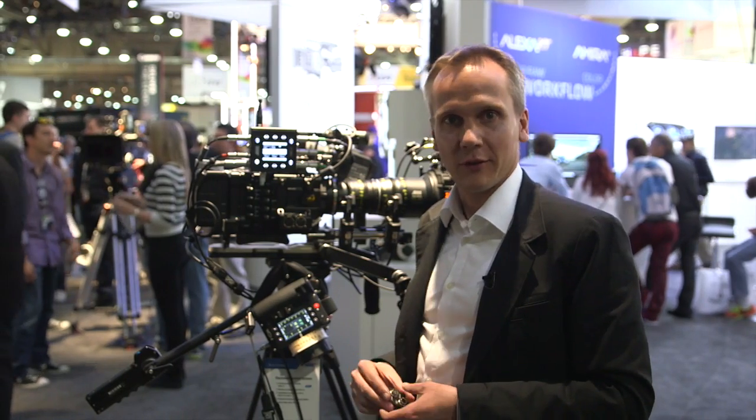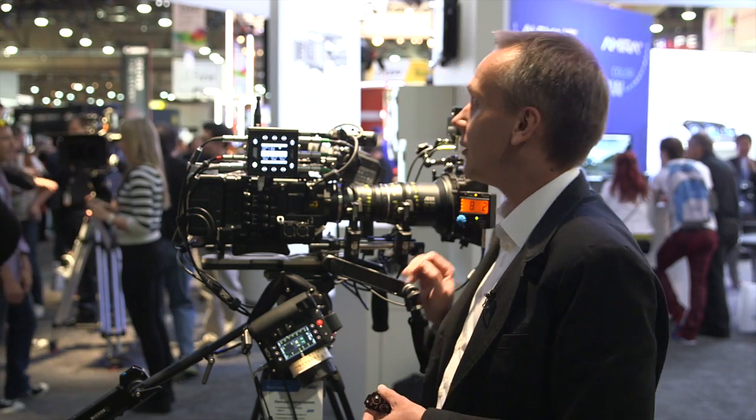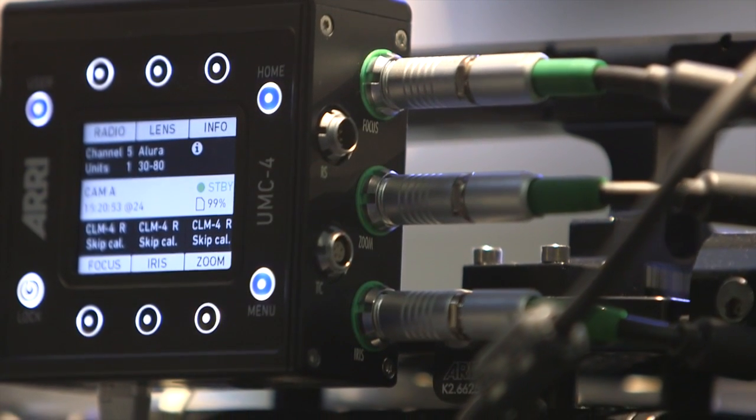Now let's talk about the connectors of the UMC4, because the UMC4 has many connectors and is a very versatile device. We have the three connectors on the right side here for focus, iris, and zoom.